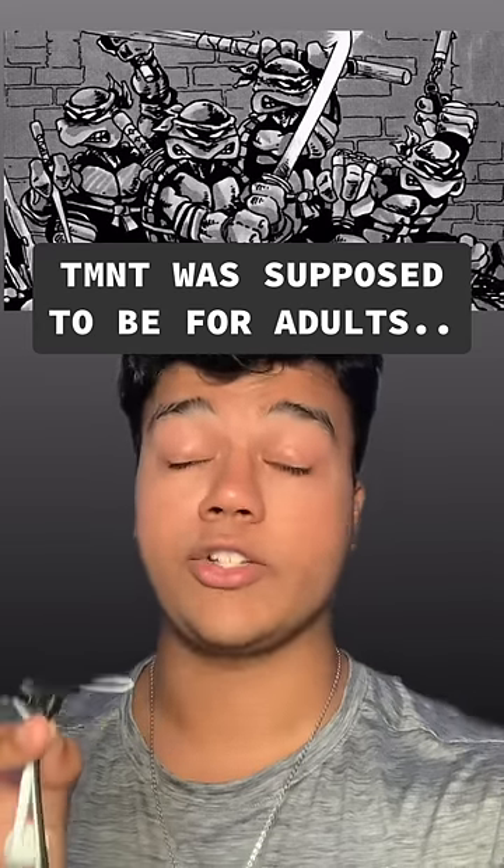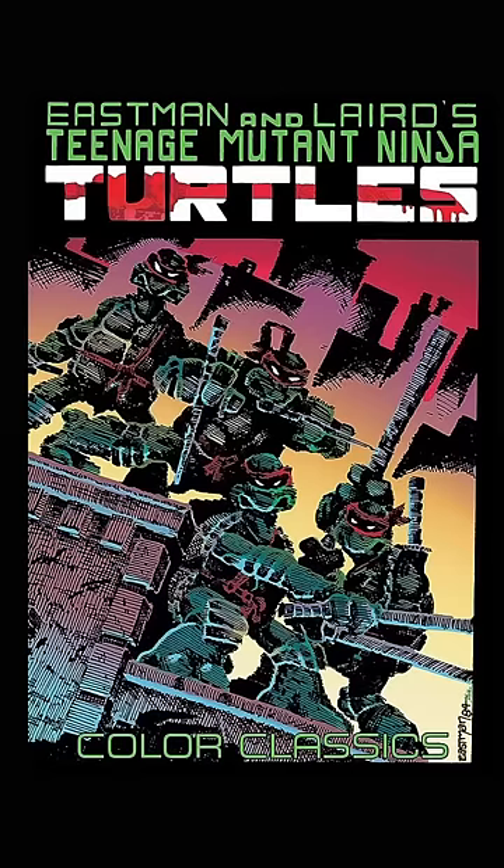We all know and love the Teenage Mutant Ninja Turtles, but let's talk about how their origins were a lot darker than you think. It all started in the 1980s when Kevin Eastman and Peter Lear started to create the Ninja Turtles and created their first comic.